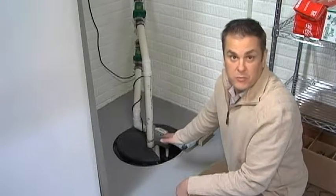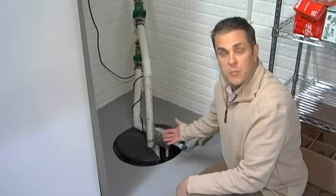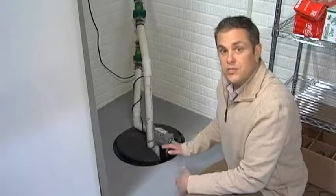This is your insurance system to avoid a flooded basement. The last thing you want to have happen is for the sump pump to have failed and you don't realize it until it's one of those big storms.